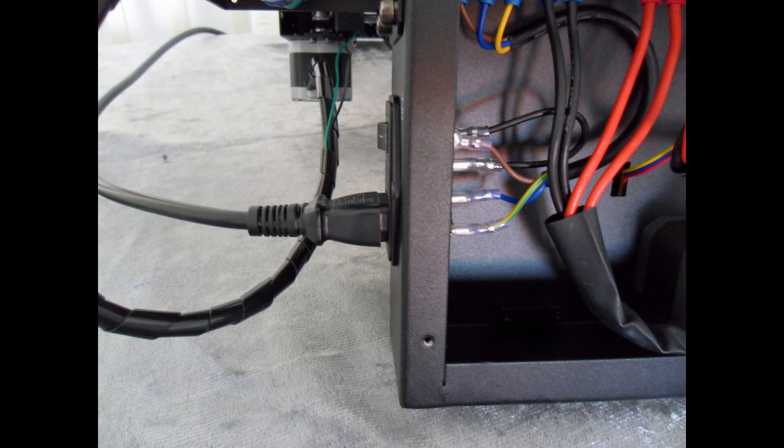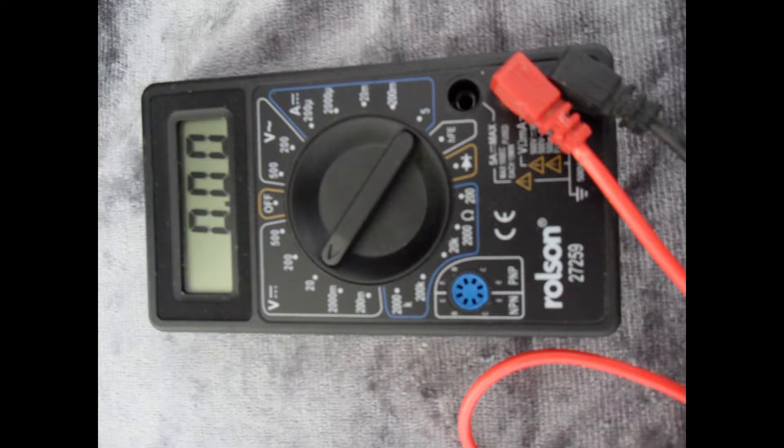If you do not feel confident enough to do this, then I would recommend not doing it. Once you have plugged the 230 volt supply back in, we need to test the output of our power supply unit. For this I am using a multimeter or voltage tester.